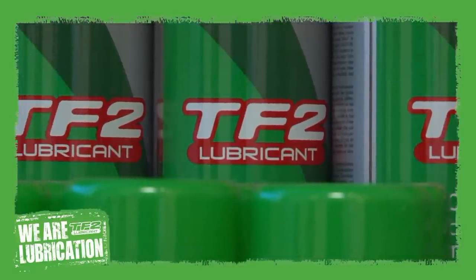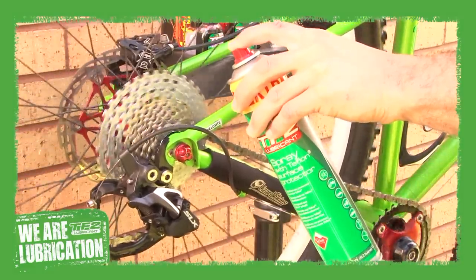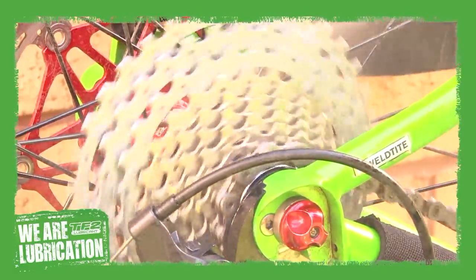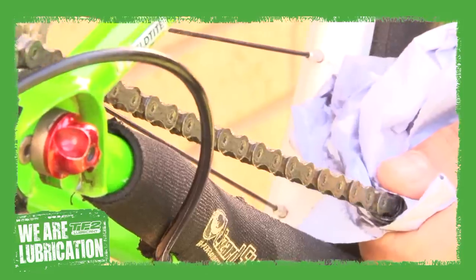There are lots of different lube types to choose from, including dry, wet and all weather. TF2 is a light Teflon-based spray lube that penetrates well, disperses water and evaporates to leave a dry finish. Whichever lube you choose to apply, dry your chain thoroughly after rinsing it.